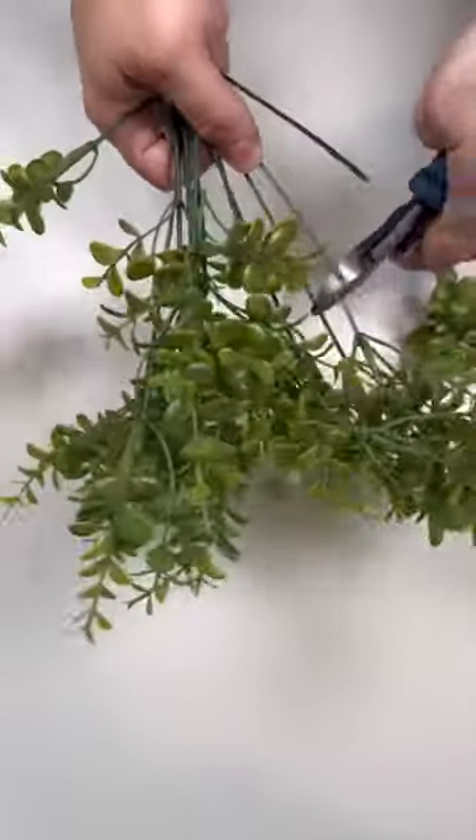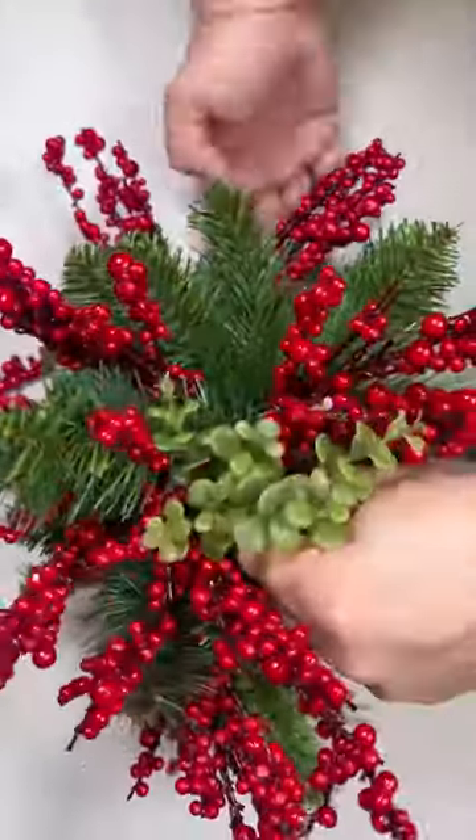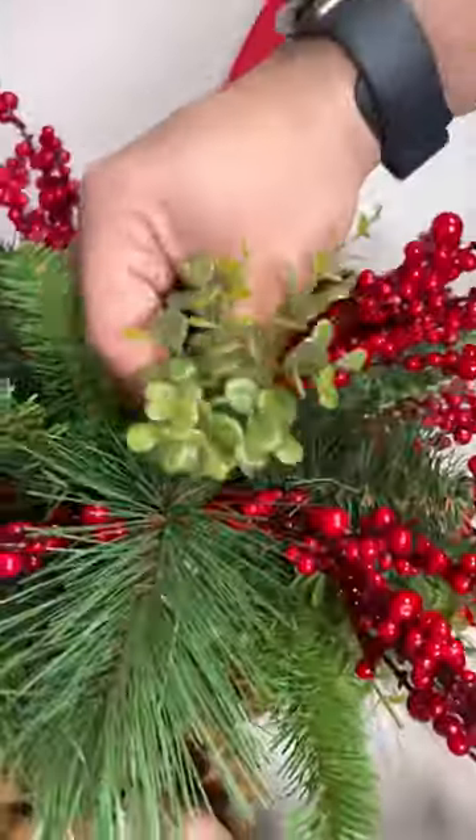After working that in, make sure you cover all of the styrofoam. I'm taking some of this filler greenery — this is covering up the foam and adding more texture. After that, hang it up and you have a beautiful, inexpensive design.